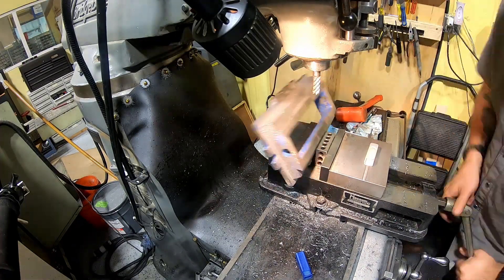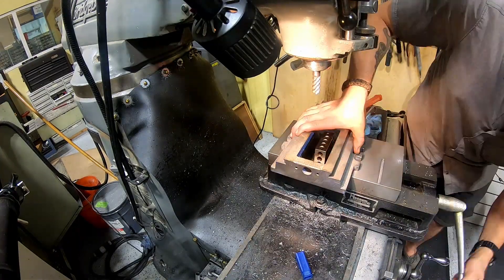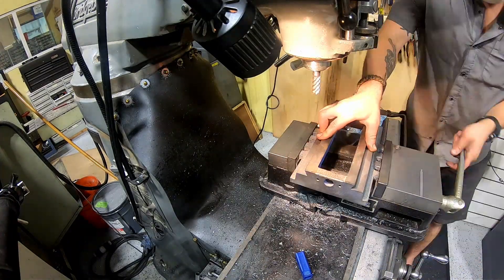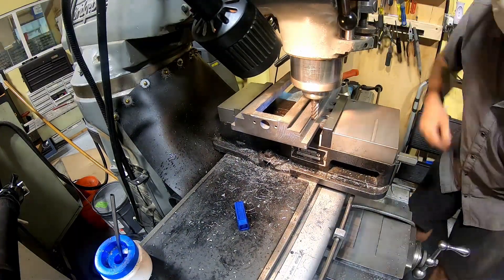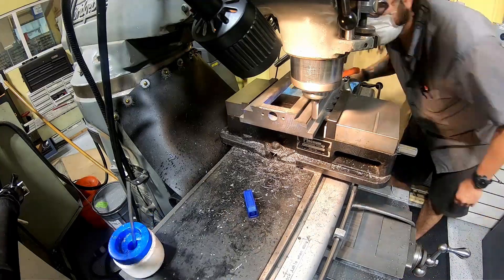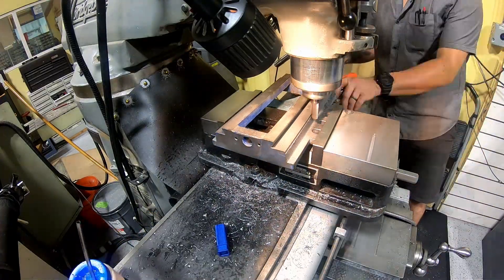Once the parts were relatively clean I started modifying them. This was not the best setup - it just broke there so I flipped it around. I'm milling a flat on one side of the bottom of the cross slide to accommodate a half inch wide measuring tape to calibrate the machine.